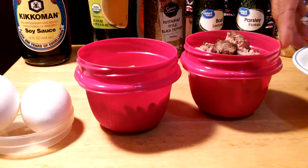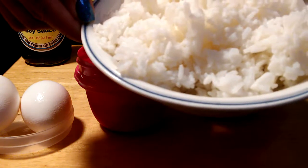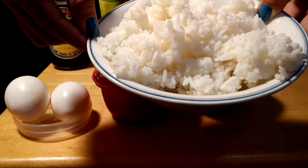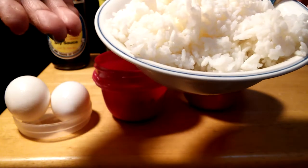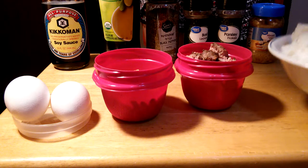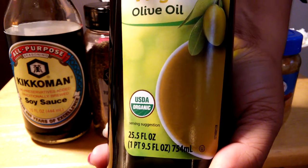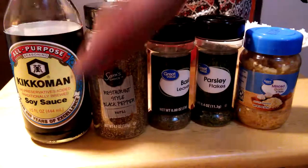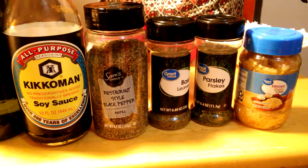I have two cups of white rice, and you can use any kind you like — brown rice or white rice like this one. We're going to use olive oil to make it healthier.